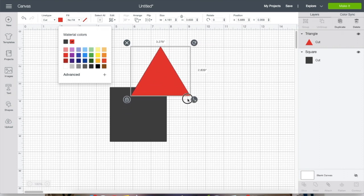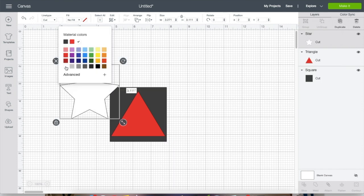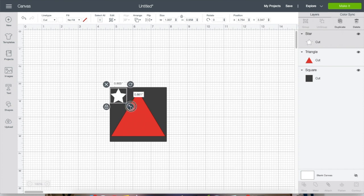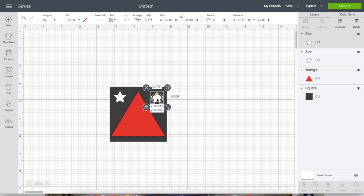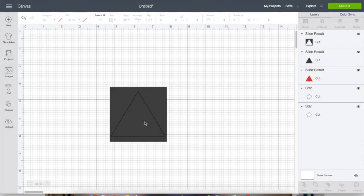You have to be careful: group, attach, and weld can handle multiple things, but with slice you can only do two layers at a time. So if I want to cut out the triangle and a couple of stars from the square, and I try to select them all, I can't slice them — it only allows two layers at a time. I have to do it one at a time: select the square and triangle, slice, remove the pieces I don't need, then repeat.